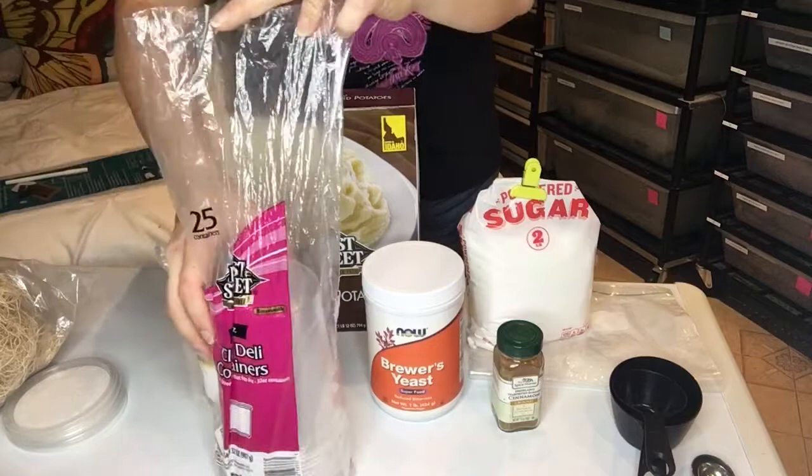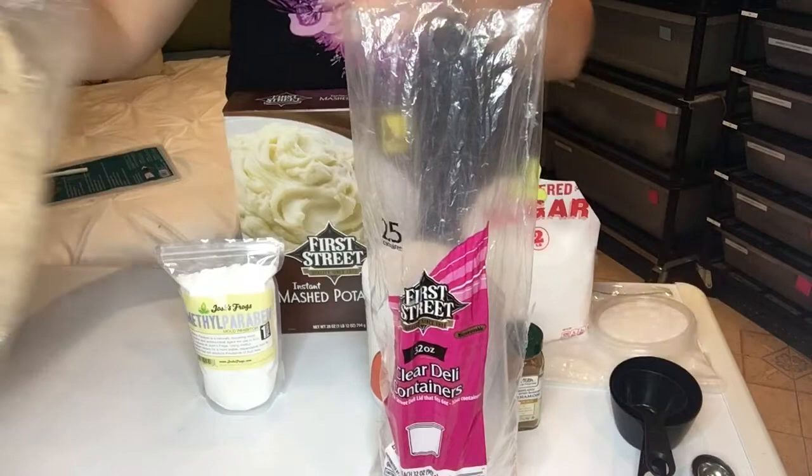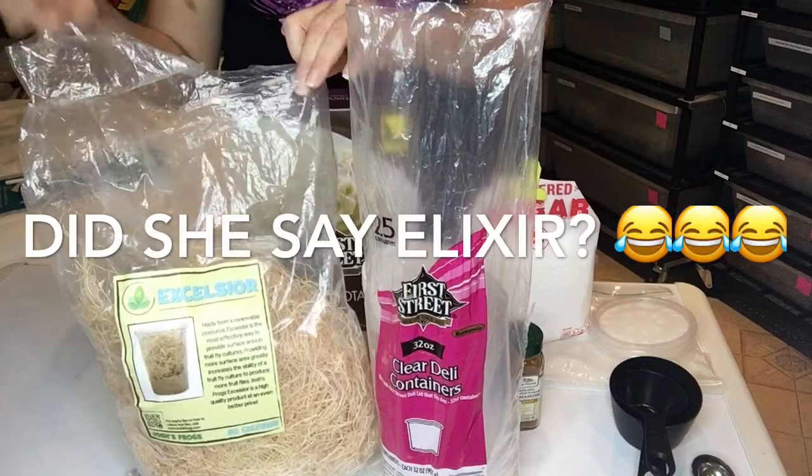For the cultures themselves you're going to want 32 ounce cups, which you can find at Smart and Final or the like. You want lids that have mesh — I got these from Josh's Frogs — and then you're going to want this excelsior, which is what the larva is going to use to crawl up and then catch the fly.